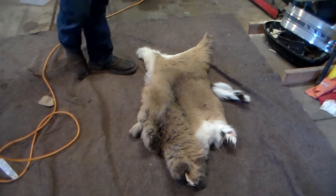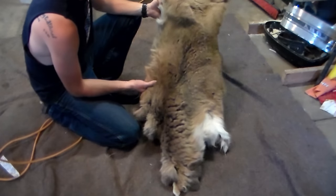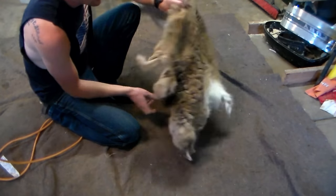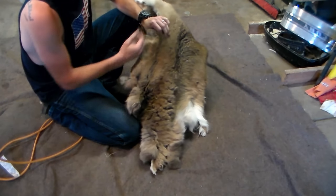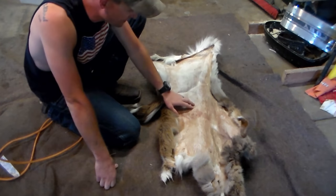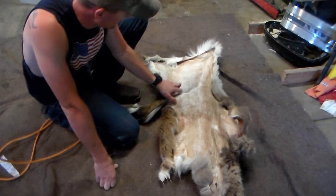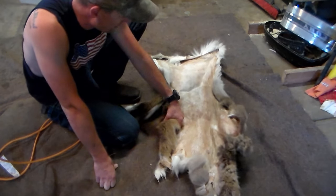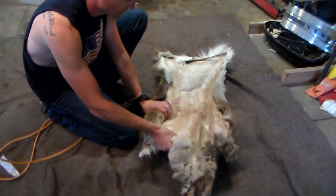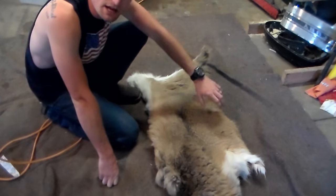So we're going to start by showing you guys the hide. This right here is just a small deer and it is just a dried pelt. You can see we have the hair on and that's the style we're going to do. On the inside it's been fleshed pretty good and it's been dried. There's just a small amount of meat in there — not too bad for a hide.